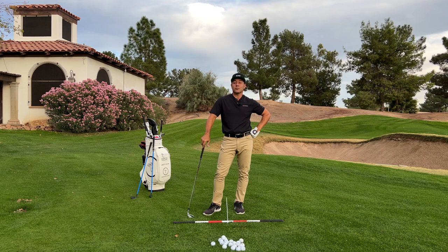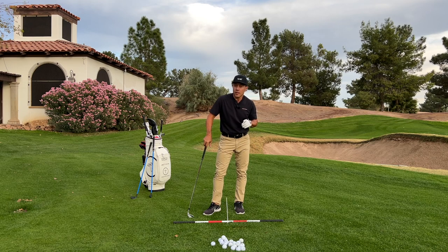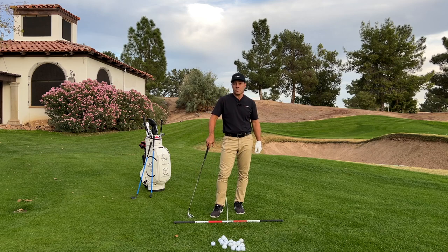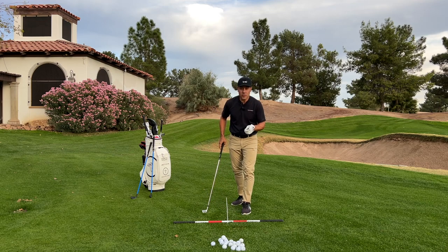Are you tired of your shots squirting out to right field? For the right-handed golfer, I know I certainly was when I was learning how to play golf, and for the majority of folks coming to my golf school, they want to fix that shot where they lose the ball out to right field. We've had a ton of fun at the Tour Striker Golf Academy educating and helping golfers improve.